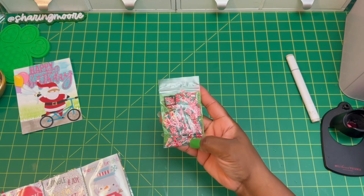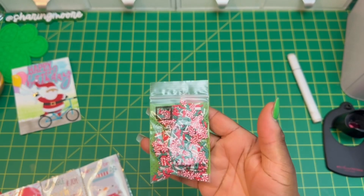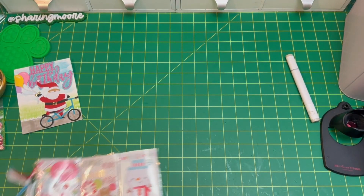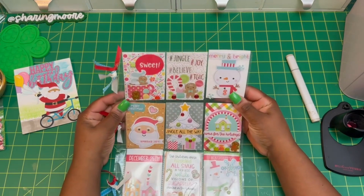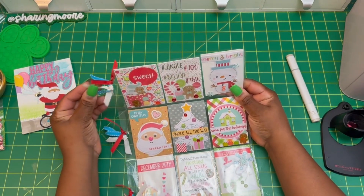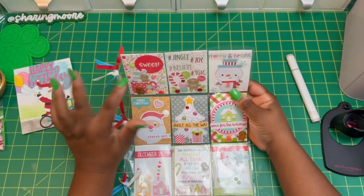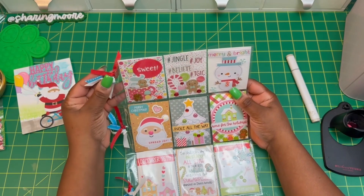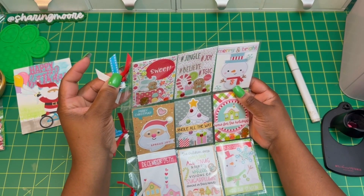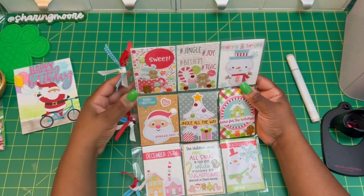I'll also be sending her this cute sequin mix — it has mint, red, and green sprinkles in it. Here is my full-page pocket letter. If you don't know, I'm a clean and simple crafter, but I love how this turned out. I haven't done a pocket letter in so long. The card sizes are the same as an ATC. I used teal and white dash ribbon and white on all three of the holes.